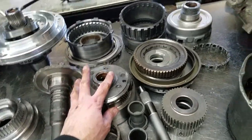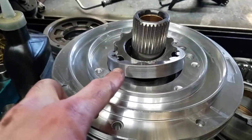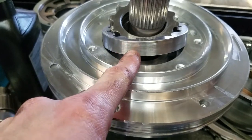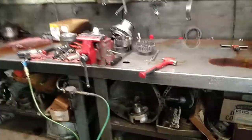The gear train looks to be okay. The hubs and drums appear to be okay. We do have a little bit of wear on the pump gear here. The lines may require replacement, but the majority of the damaged components are over here.